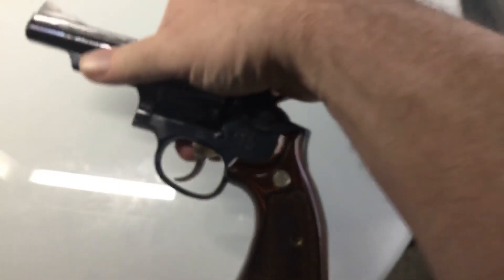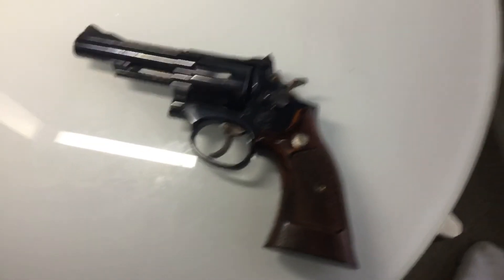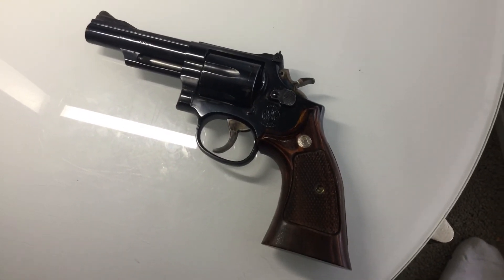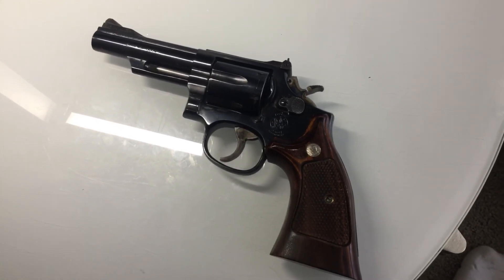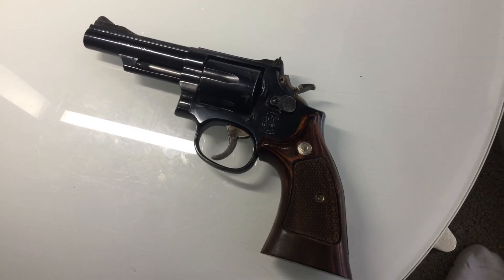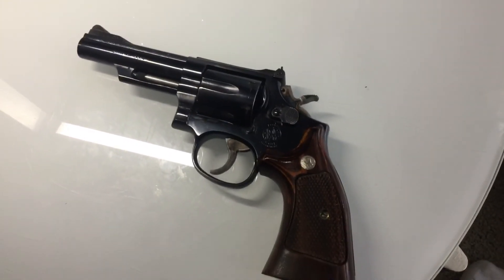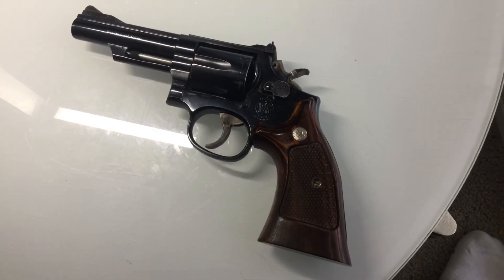Lockup is nice and tight. I've had the side plate off when I first bought it and again when I got it back from Junior — because who knows, even though he doesn't take things apart, I'm just OCD like that. I wanted to make sure everything was honky-dory inside still, and it is. It's super clean inside.